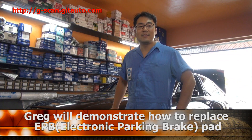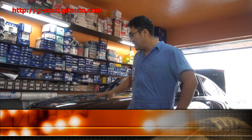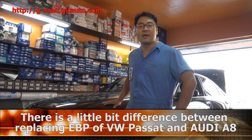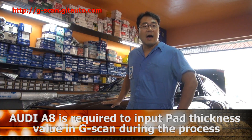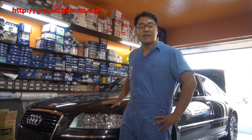Hello, I am Greg. Today I will show you how to replace the electronic parking brake by G-Scan. We already did the same work with a Volkswagen Passat 3 months ago. This is an Audi A8 2004, and there is a little bit of difference between replacing the parking brake pad of the Passat and the Audi A8. The Audi A8 needs to input pad thickness value during the process. Let's do it together.